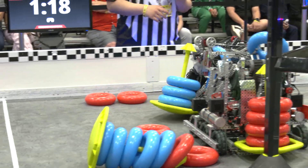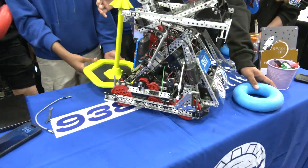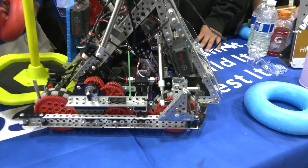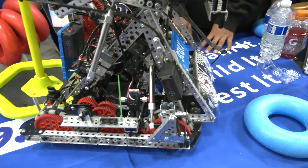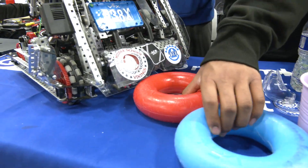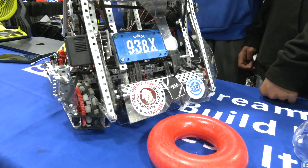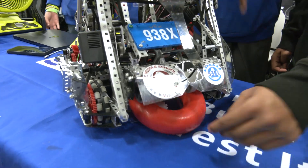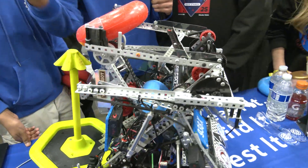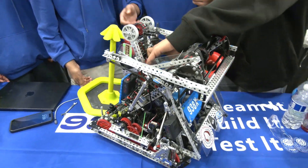Jacob, talk to me about the intake system. I noticed you're rocking a split intake — tell me about that and the second stage. So for our intake we're running a split intake with a 5.5-watt motor and a 5.5-watt motor for the first stage. This allows us to double-stack our Lady Brown. If we want to put two rings onto the wall stake, we load one ring into our Lady Brown and keep a second one to transfer — this has been very useful for quick Lady Brown plays in matches.